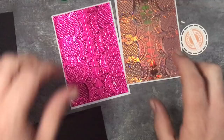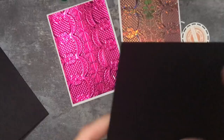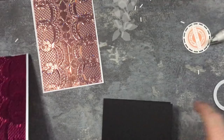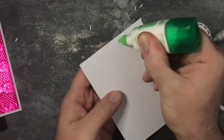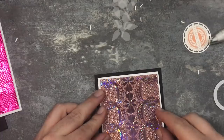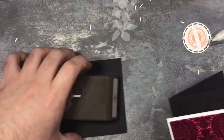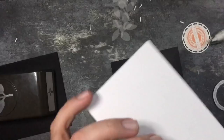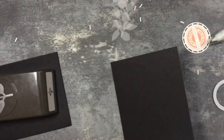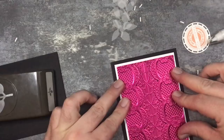I've got two of those done. I'll put some glue on the back of this and stick that down to the card base like that, turn it upside down, pop something on it, and do exactly the same with this one - stick that on, turn it upside down and stick something on it.